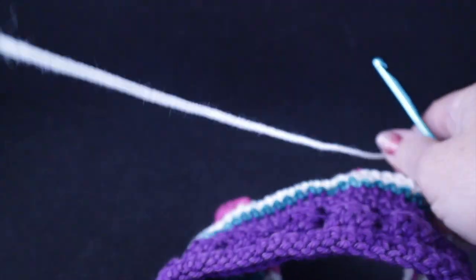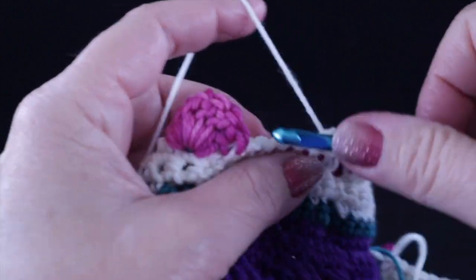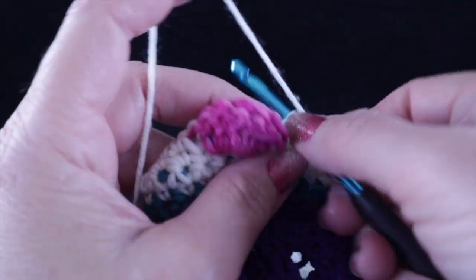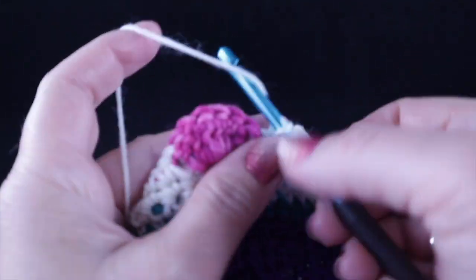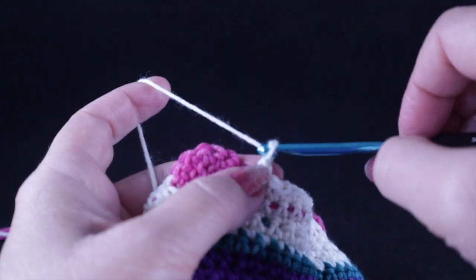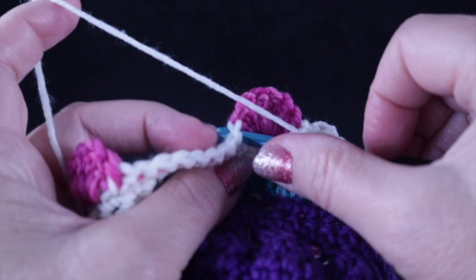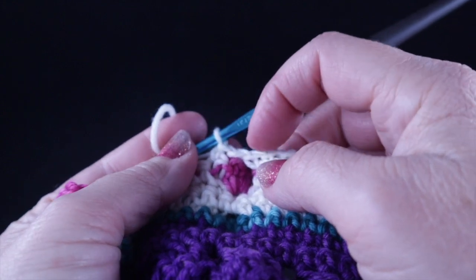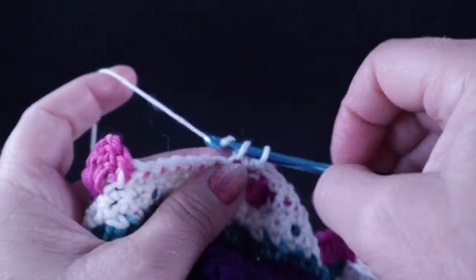Work with me all the way to the next flower, making sure you do all the stitches — there should be nine in between. Then chain one, skip all those pink double crochets, and go to the next section. Make sure there is no slack; the chain should just be a normal chain, not a big one, because if it's loose that flower is not going to pop on the other side.